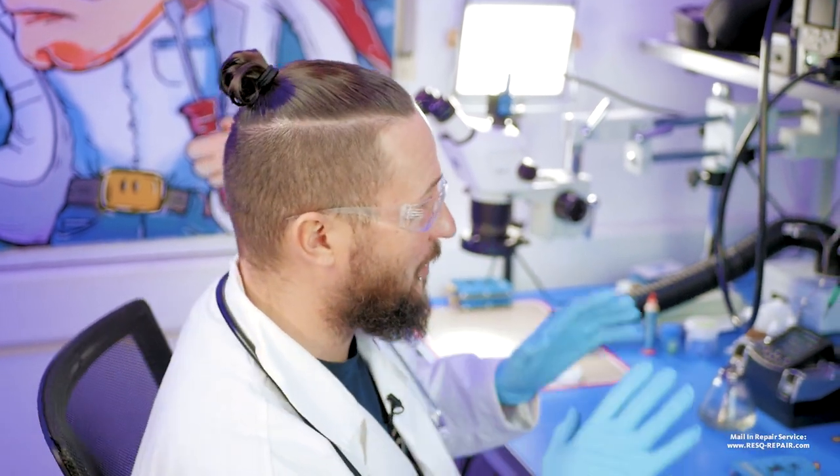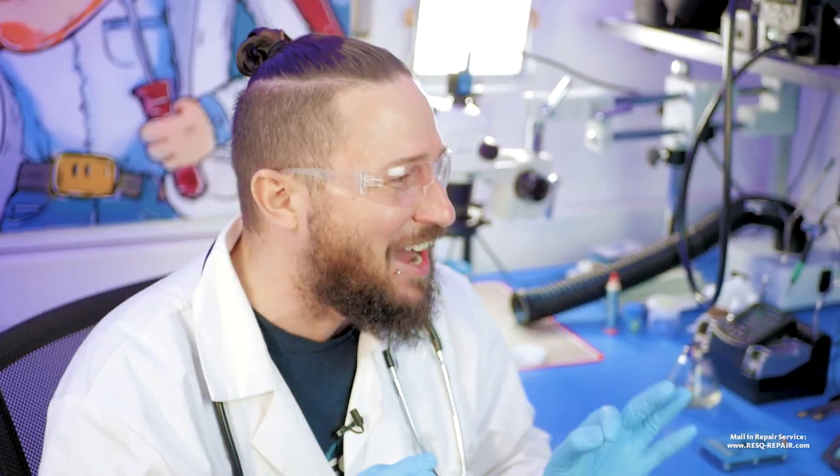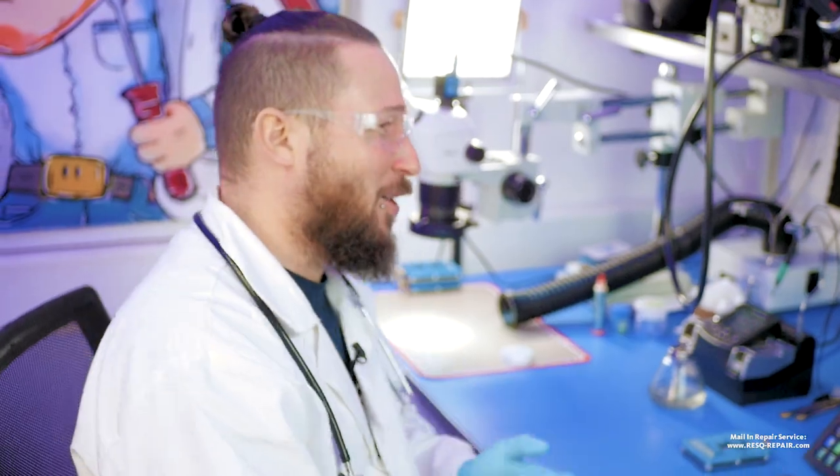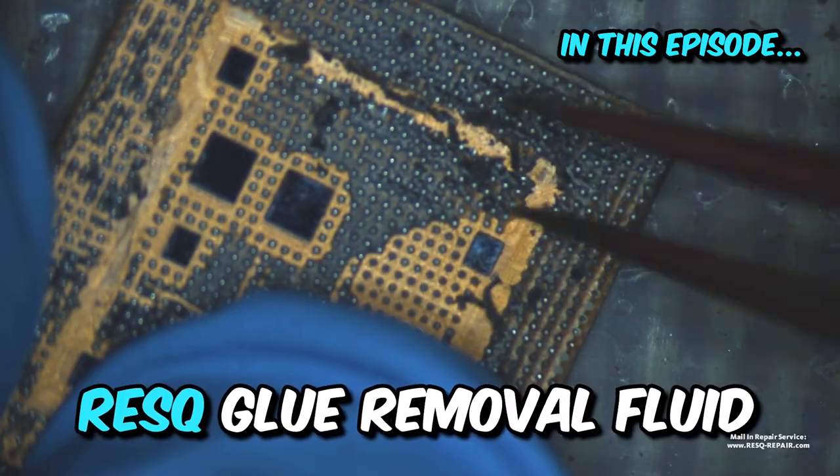Welcome to a new video. My name is Dr. Ben from Rescue Data and Repair. We here at Rescue developed something really, really nice. Tim, do you know what it is? I don't know. Dr. Ben tells you — it goes easy like butter.